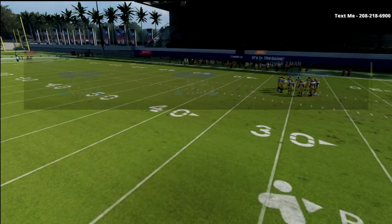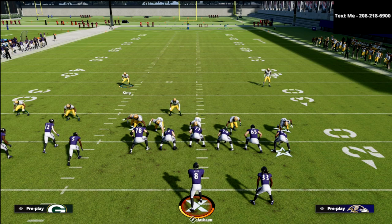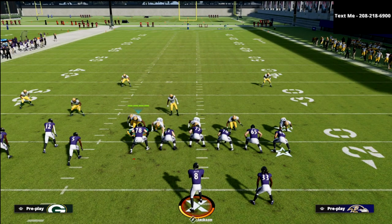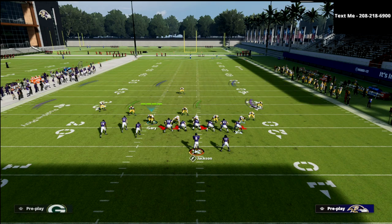So we're going to come out in cover two man. Notice a little distinction here: if we come out in cover two man, look at the alignment of the defense — it's man aligned. If we audible to cover three cloud, you'll notice that pretty much nothing changes; we're still in a man alignment. However, if we audible to cover three sky, now you see we get two players on the right side of the screen. Just an important point to start off with.